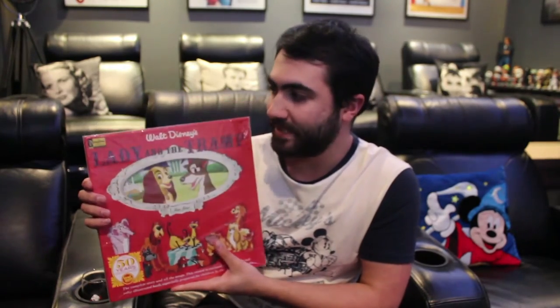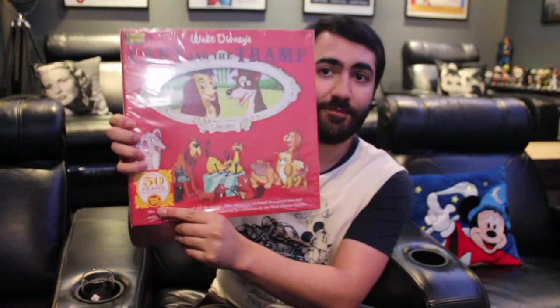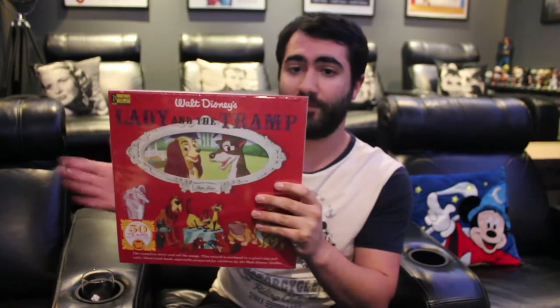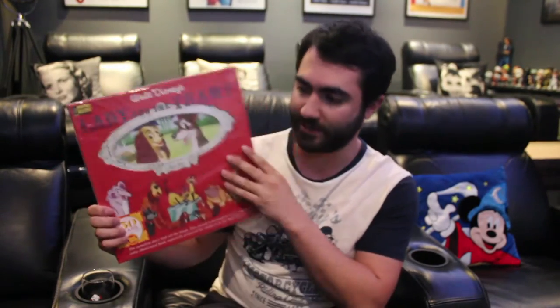Now this is the Magic Mirror Storyteller Vinyl. These were a series of records that were pressed in the 1960s by Disneyland Records. As you can see down the bottom, it actually says 50 years — this is the 50th anniversary sort of release.